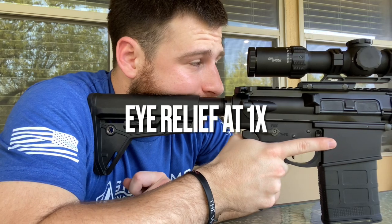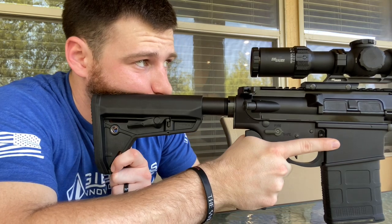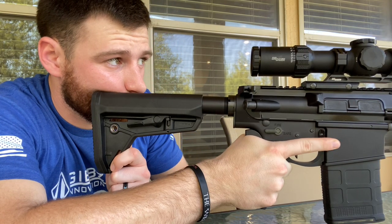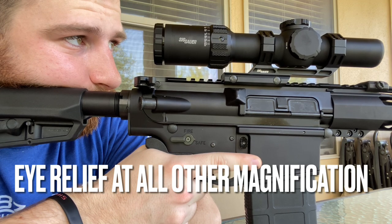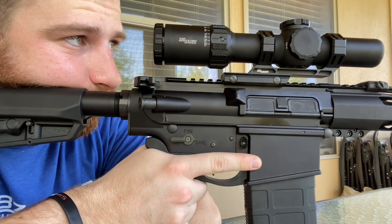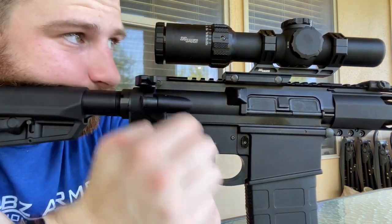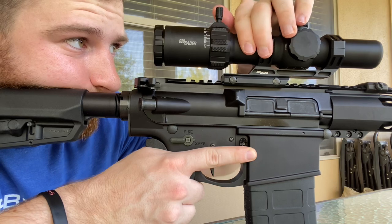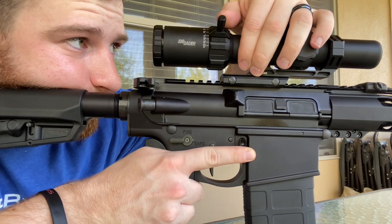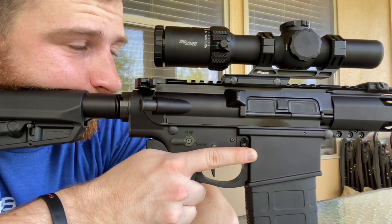Here I'm trying to show the eye relief just at 1X. Right where my head is positioned, it stops — this is the maximum where I can see any sort of image, and it's only a partial image. Moving closer, this is where I can see a full picture. I'm roughly almost four inches away from the glass. People have been saying you have to be right up against the glass to see anything — no, you don't. It's not like an ACOG where your nose is touching the charging handle. Even at 10X, I was able to see everything from this same position.